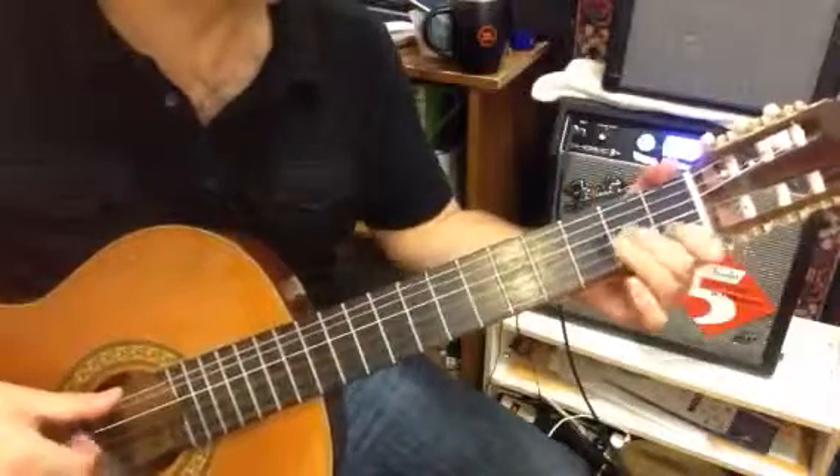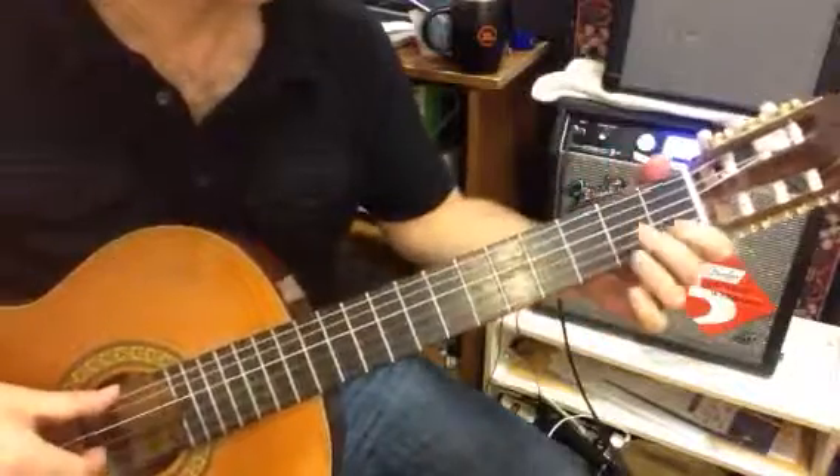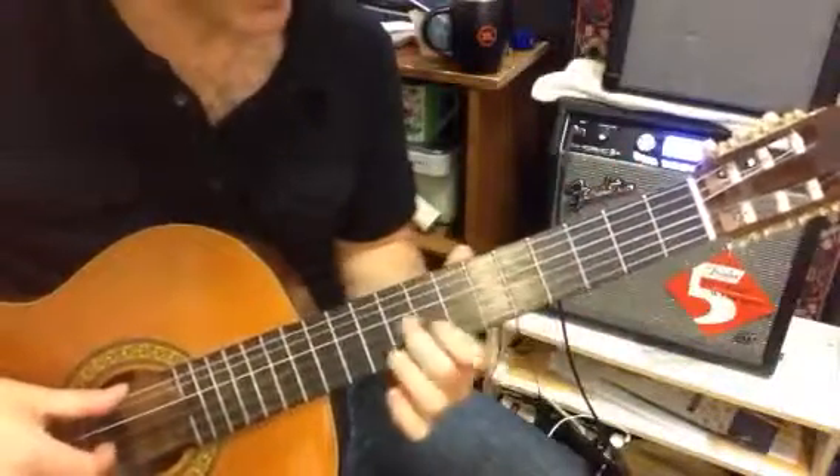This part right here is the part you really want to practice now. That's where a lot of the action is going to be happening for a long time. And by the time you get a lot of this in, this will actually get a lot easier.